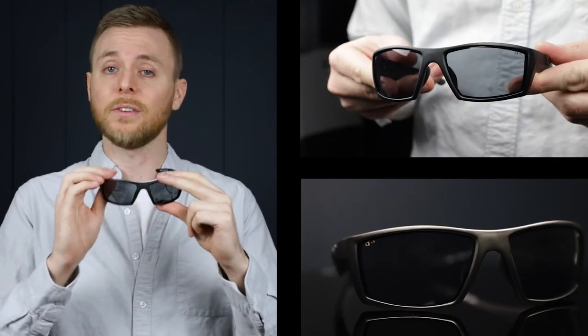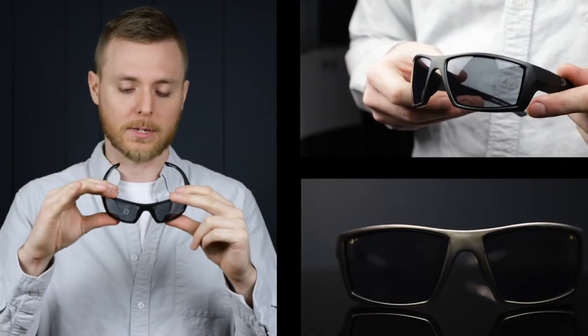The Bobster Whiskey. They're made of a high-quality polycarbonate frame, so they're going to meet the anti-Z87 Plus safety standards and they're also going to have ballistic protection as well. That wide field of view is just going to give you full wraparound protection as well.